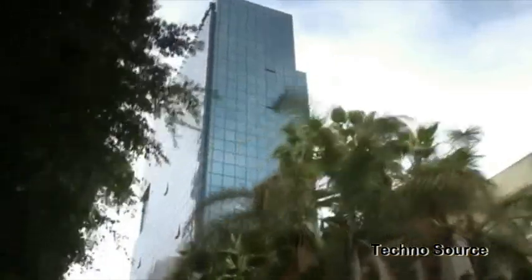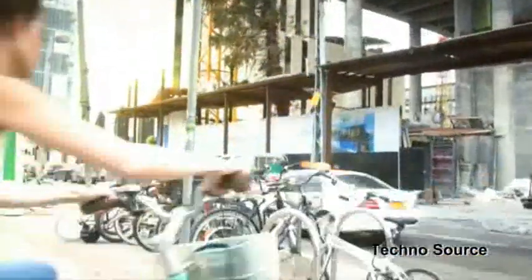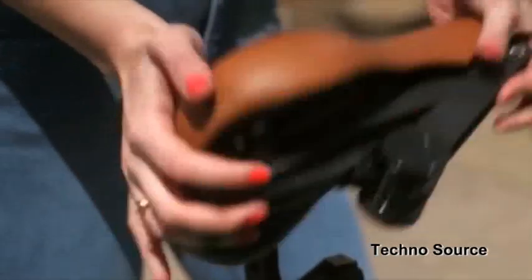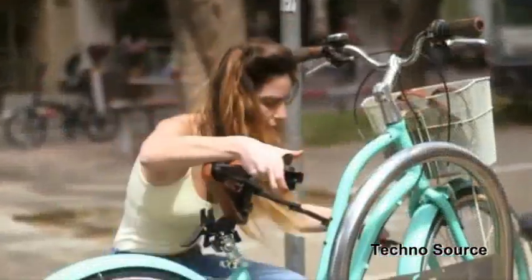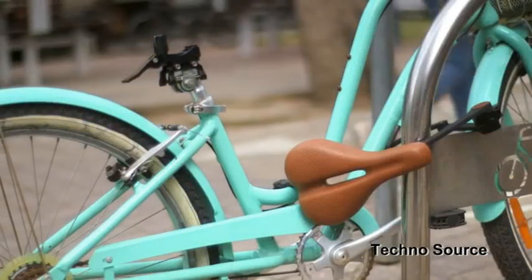There's no replacing that rush of energy you get from riding your bike in an urban environment. It's fast, fun, and healthy — there's nothing quite like it. We have a vision for how to make it much more fun and easier for urban cyclists to use and lock their bikes. This vision is called CityLock.